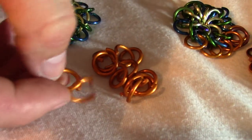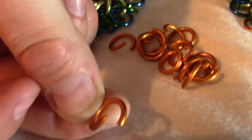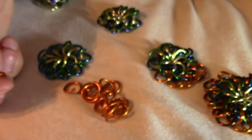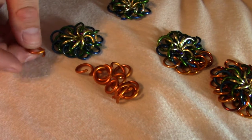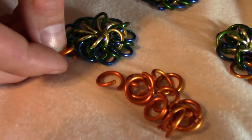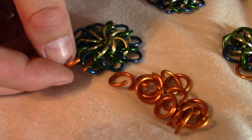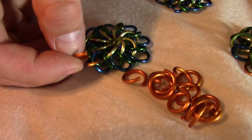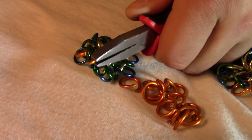You need to open them up like this. What you're going to do is take each blue and green and join them together with an orange. I'm going to join together these blue and green ones right here — take an orange, put it through them, and then close it up.